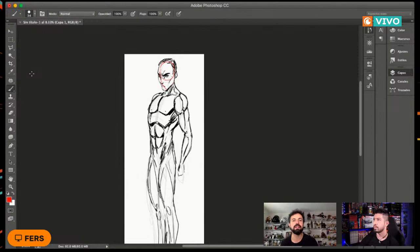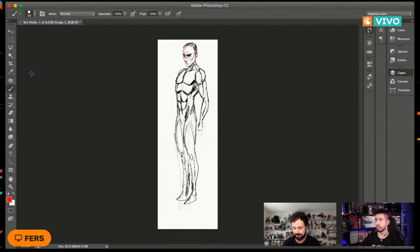En el tema del cuerpo en general, con que se muevan entre siete y nueve cabezas es lo correcto. ¿Cuándo son siete y cuándo son nueve? Dependiendo del tipo de cuerpo que queremos: hay cuerpos más erguidos donde las nueve cabezas serán más necesarias. Vamos contando aquí: una, dos, tres, cuatro, cinco, seis, siete cabezas y cachito, casi ocho cabezas. Me quedó de ocho cabezas, justo a la mitad.